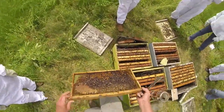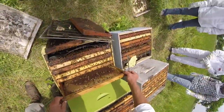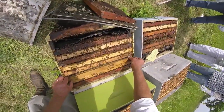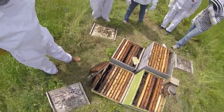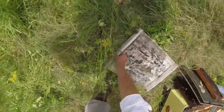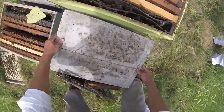Honey redistribution — yep, we practice socialist beekeeping. Mix up some sugar water and get on with it. Get the lid back on because we don't want to get robbing started.